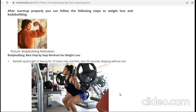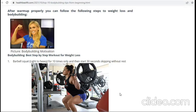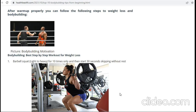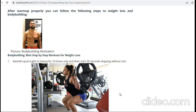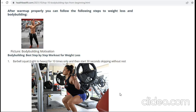Now we are discussing how to exercise after warm-up. Warm-up means walking and jogging, and after proper warm-up you can follow these steps for weight loss and body building.